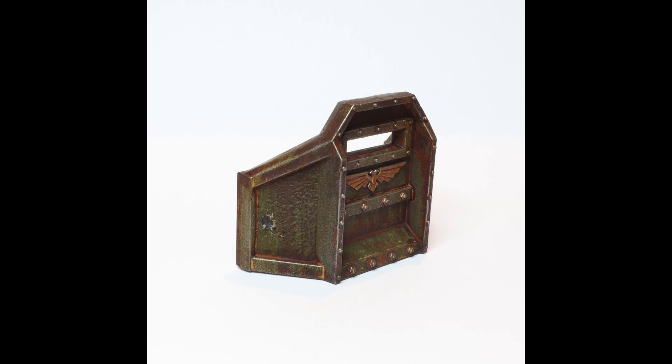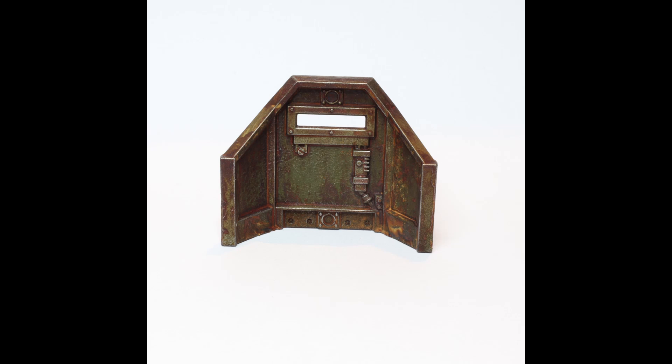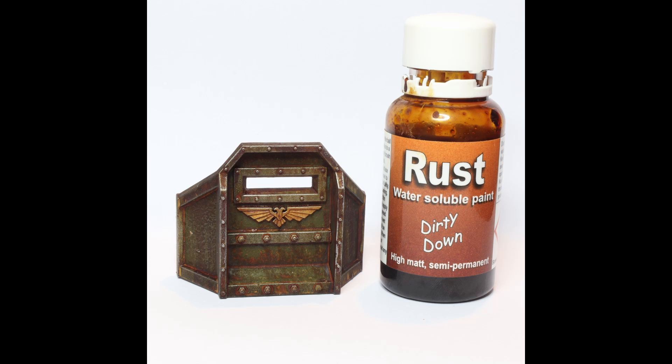I should submit this to White Dwarf, man — I'm so proud of it. If you guys want to try the Dirty Down rust paint, Air Hobbies has it in stock. If you live in Ireland, it's a very easy place to get your stuff. We focused on the rust for this video, figured out how it works, and I'm dying to try it on a tank or a Death Guard miniature. I'm going to be doing a separate video on both the moss and the verdigris — basically a three-part series on the Dirty Down range.